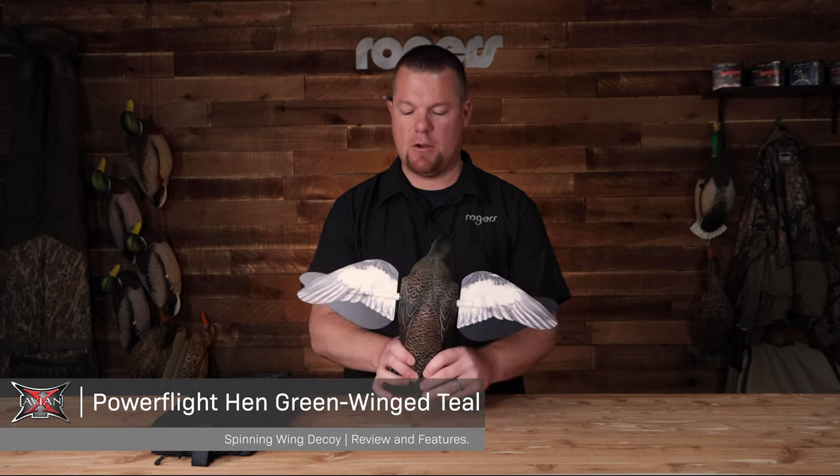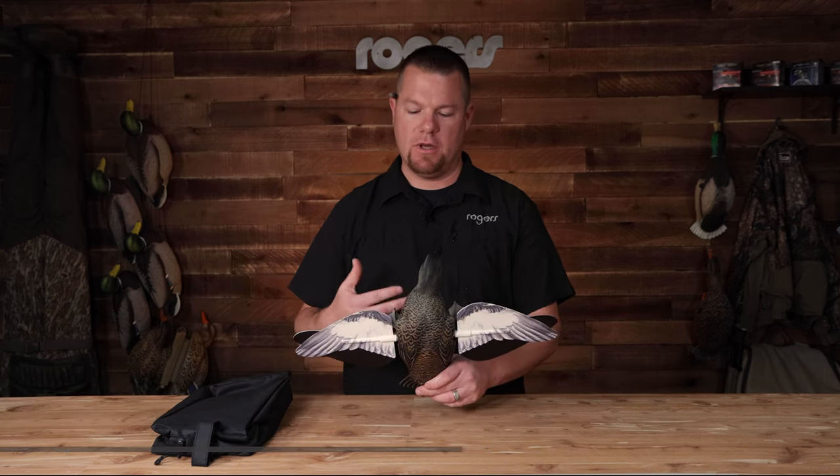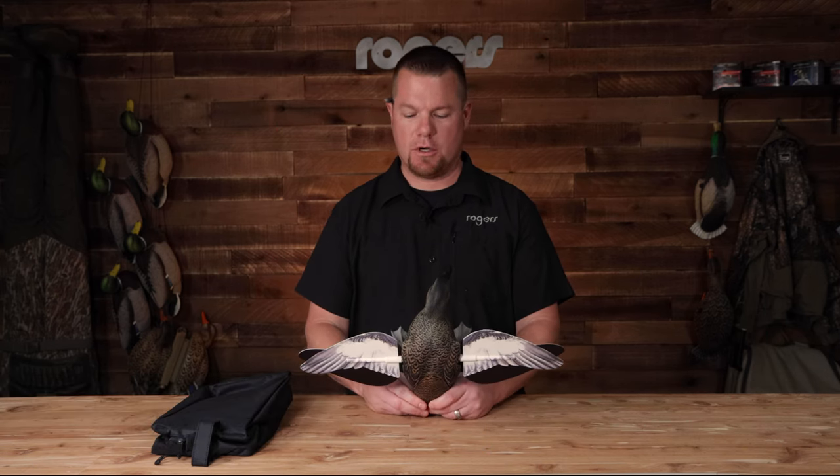All right, everybody, we're back again with a new product for 2023. This one comes from AVNX — it is the Power Flight Hen Green Winged Teal. I've got my hen here and wanted to go over what comes with it, how it looks, and how it works for you.